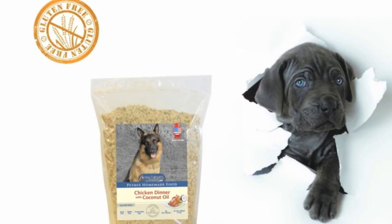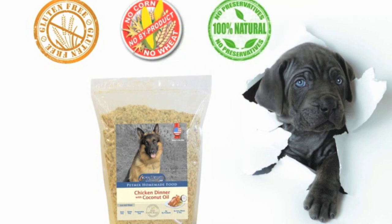Off Leash Canine Training Pet Mix is gluten free, corn, wheat, and soy free, and there's no preservatives added.